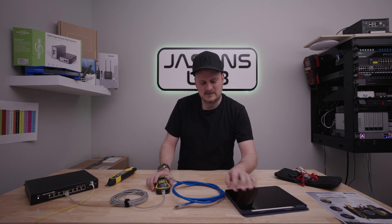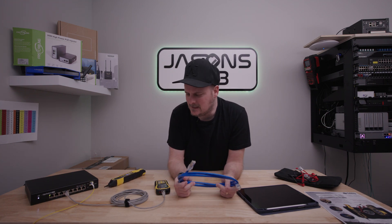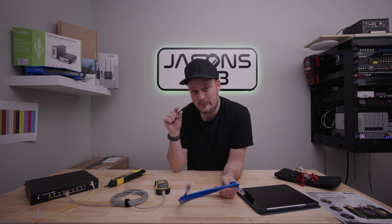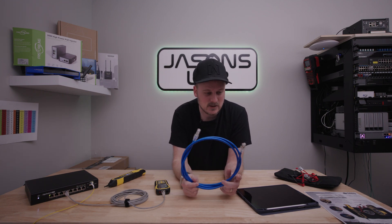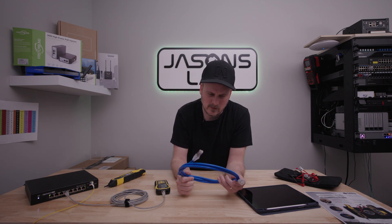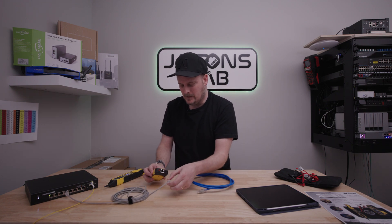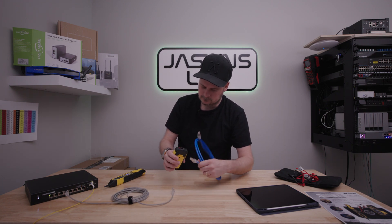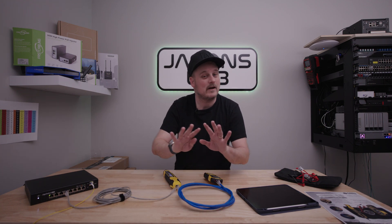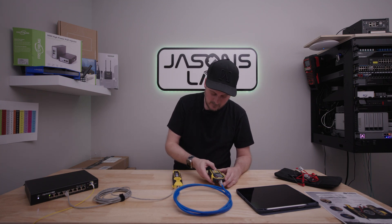Some people will say, well, I want to test network cables too. This will do very basic network cable testing. I have a shielded Cat6 cable that I made two years ago from TruCable — they sent me the ends for this. You can test cables with this by plugging it in, and it will show you if you've made your cable correctly. It's a very basic test — just a continuity test to verify if you made your cable properly.